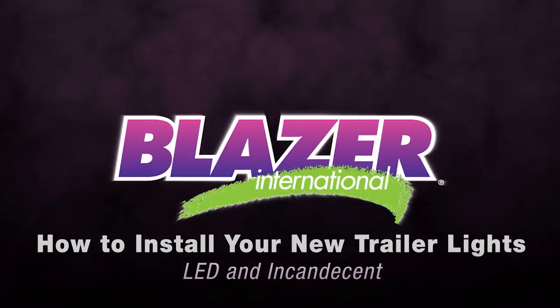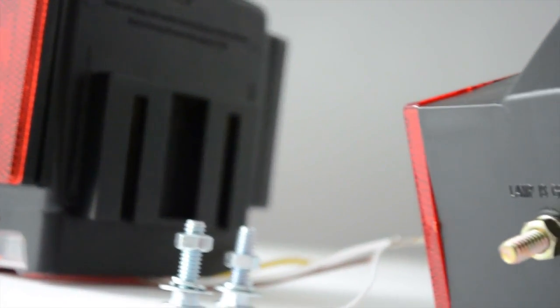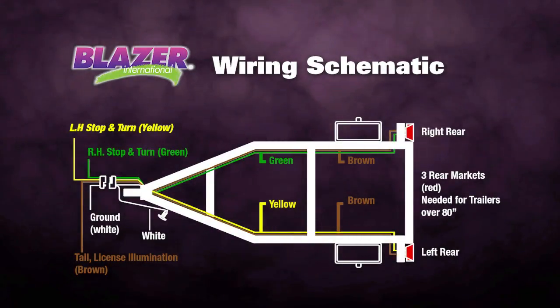How to replace and install your new trailer lights, LED and incandescent. Applicable to both universal and stud mount models. Hit pause and study the wiring schematic.